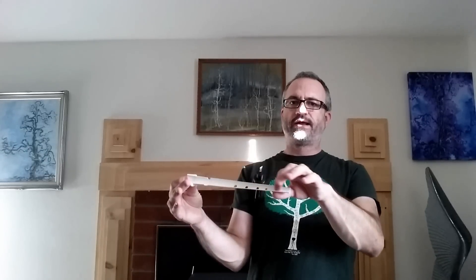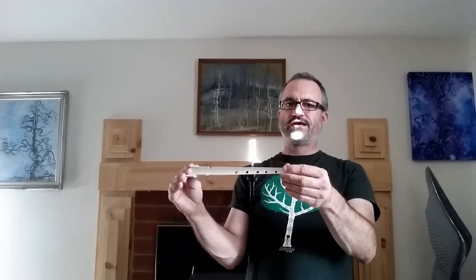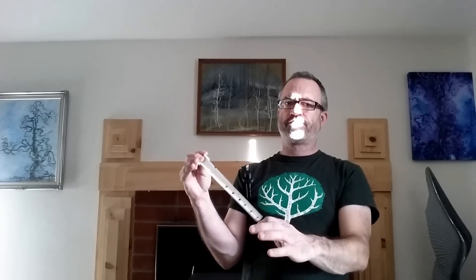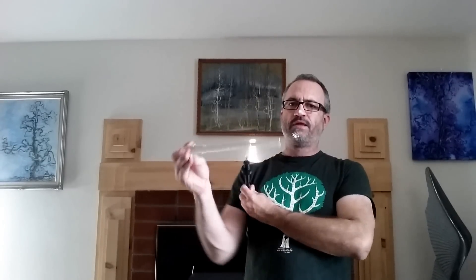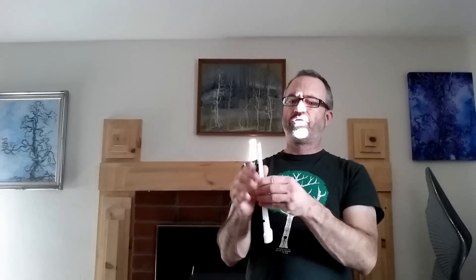So basically I ripped it out and then sanded it. The problem with this one is it's very thin, which isn't really a problem when you print it upright. But when it's printed in a horizontal fashion, this can happen — it's very easily twisted in this axis. Of course, if I printed out two of them, slapped them together, glued them, and somehow made sure the seal was good, it'd probably be fine.